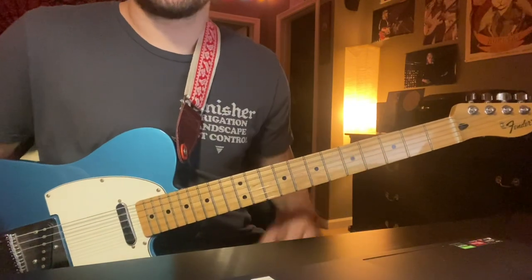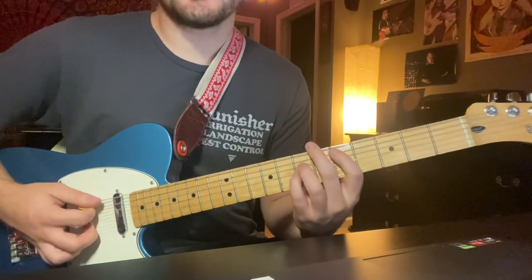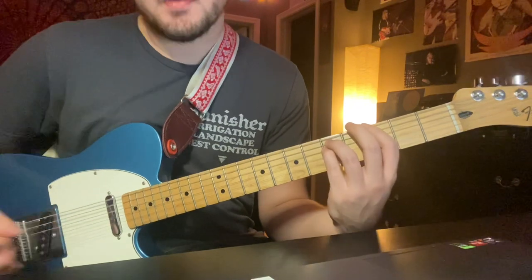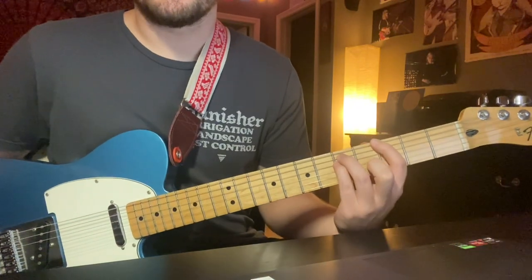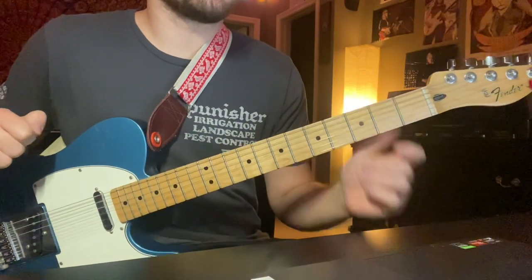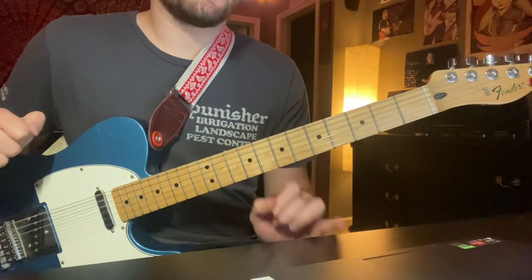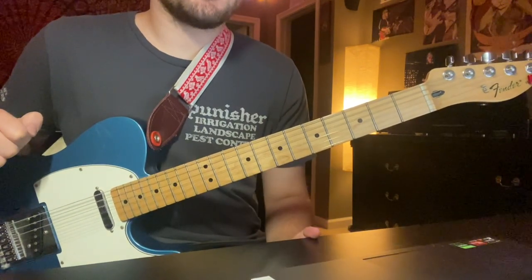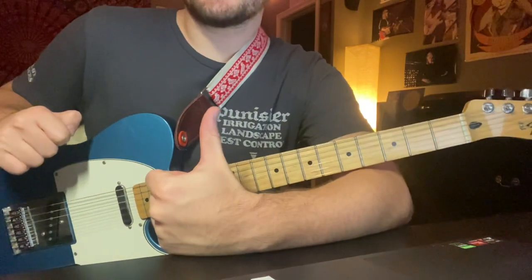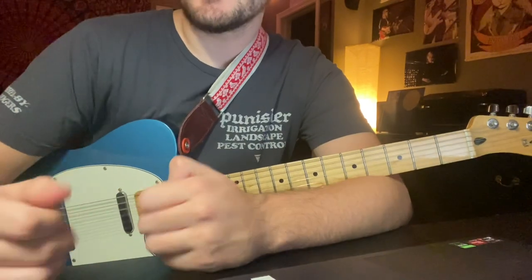It just transitions right into another chorus. The way you end the song is you just do the normal end of the chorus — just ends on a G power chord. The final structure is going to be: verse, chorus, solo, verse, chorus, chorus. So that is how you play 'Glory.' Let me know if you have any questions. Good luck to you guys.